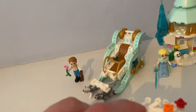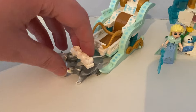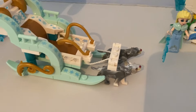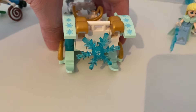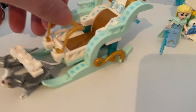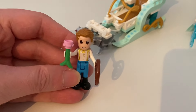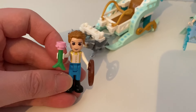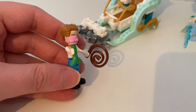First up in set one, here's the sleigh which is pulled by some husky dogs. There's a snowflake at the back of the sleigh and it had gold handles in the front. And it came with this mini doll figure of Prince Eric from The Little Mermaid, who has ginger hair and holds a pink rose and that lasso.